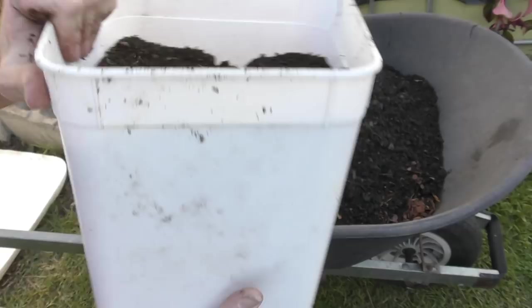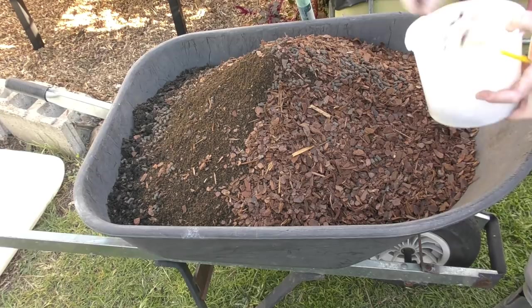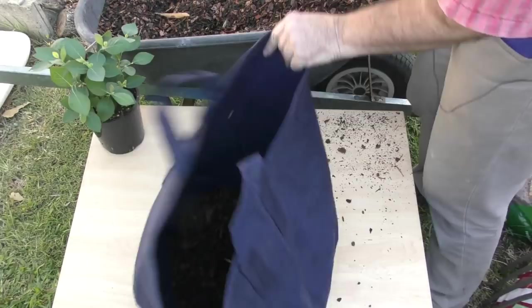I'm adding in a few of my own amendments: a little bit of my own sifted compost, which has soil biology that will help make nutrients plant-available, and also a small amount of slow-release chicken pellet fertilizer that will hopefully break down over the coming months. From there I've just grabbed the garden fork and given all the ingredients a good mix in the wheelbarrow.